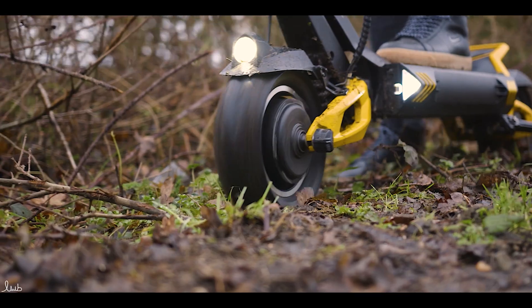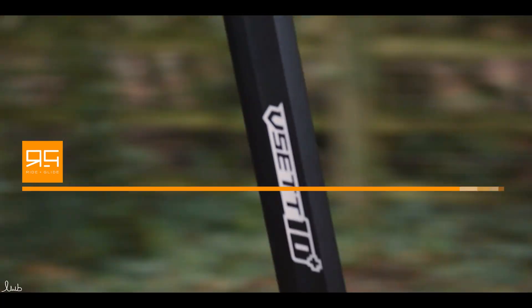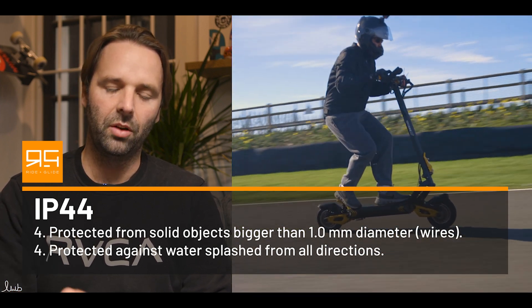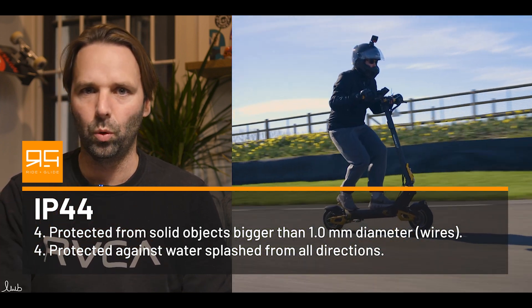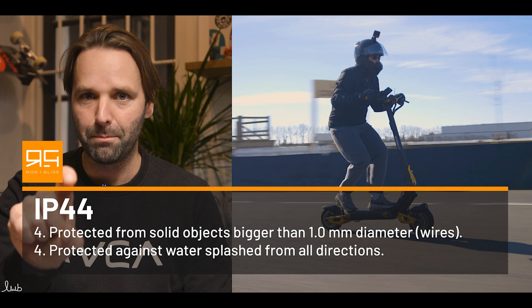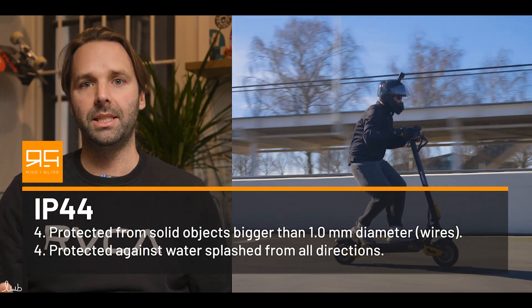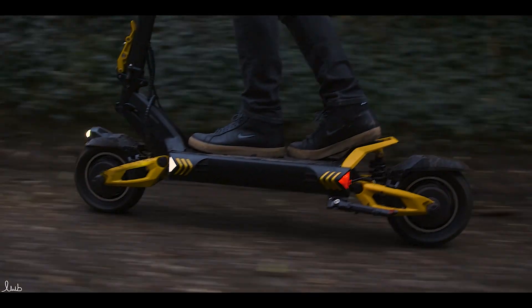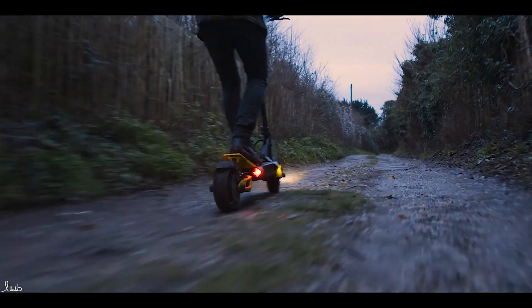If we look at something like the VSET 10 Plus, that has an IP rating of IP 44. Looking at the guide, 4 isn't that high on the rating scale. For the dust, it's protected against a solid object greater than 1mm — that's quite big, so it's not massively protected from dust, but that doesn't matter because we're more interested in the water protection. For IP 44, the second number — a 4 as well — means protected against water splashed from all directions with limited ingress permitted. So that's probably okay for riding on damp ground with a bit of water splashing up onto the scooter. It hasn't given us a component rating, so we know the overall rating is 44, which is the minimum.